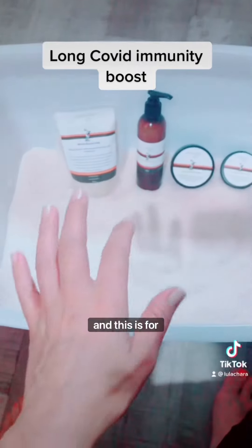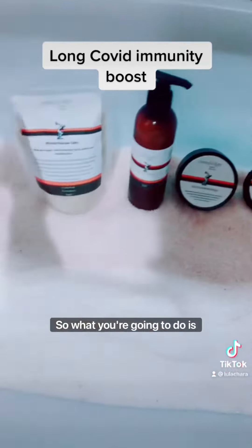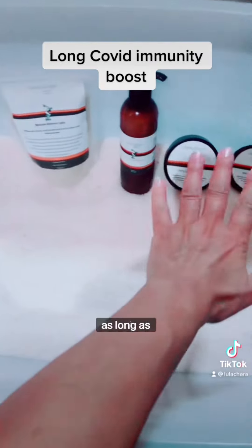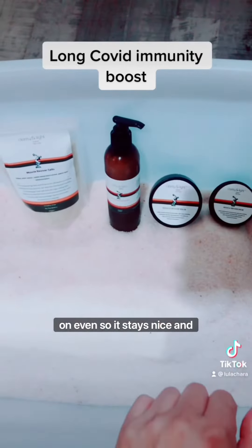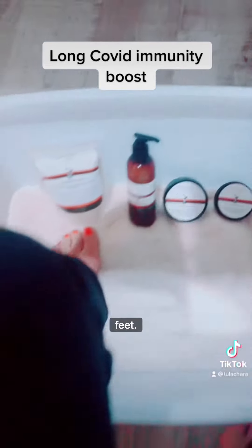So what you're going to do — say two bags — you can just get a smaller container than this, as long as it fits your feet. One that you can put a lid on so it stays nice and clean, and for 20 minutes a day you are going to place your feet in and relax.